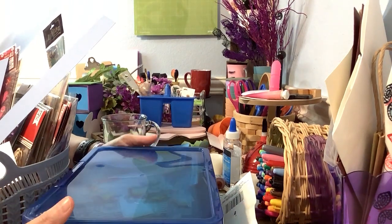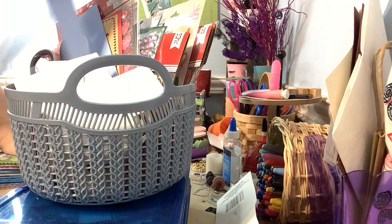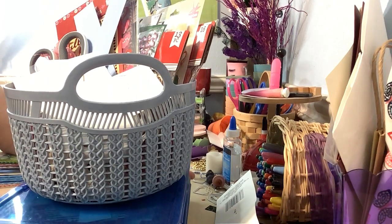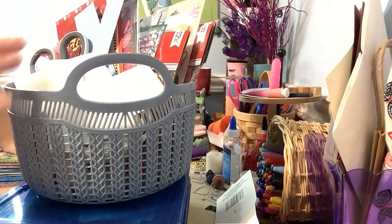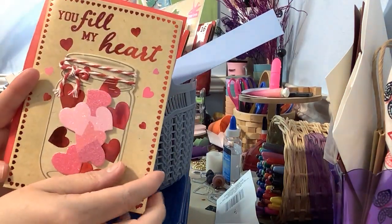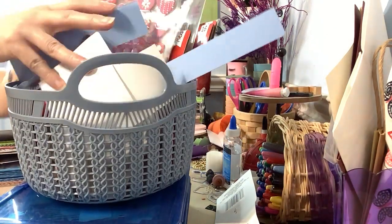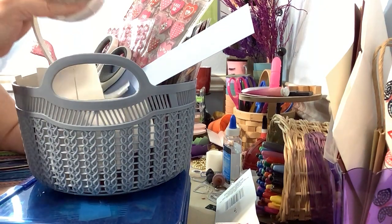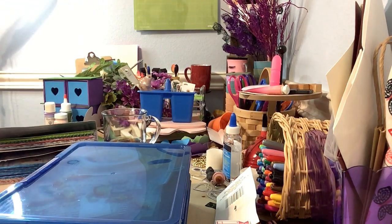I've been using these containers to hold all of my monthly things that I want to use inside the journal, so I've just got it within arm's reach. I've been sitting in our family room in a chair, with the chair next to me piled high with all my stuff. I put things like a card I got at Dollar Tree, all my stickers, a pair of scissors, my foam tape, and my double-sided glue tape.